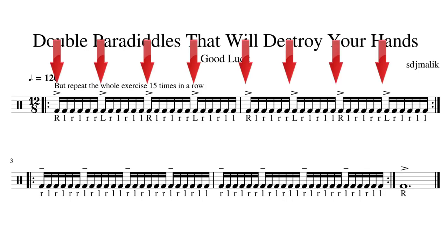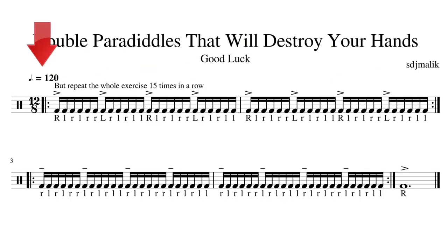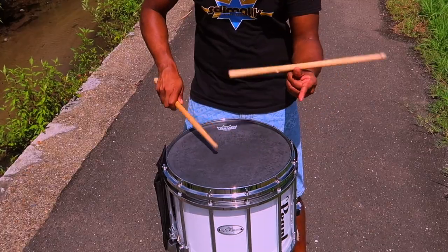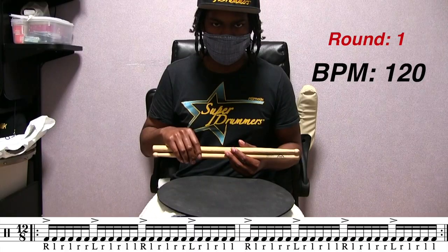We're gonna run through eight regular double paradiddles at 120 beats per minute, and then after that we're gonna run eight more double paradiddles but we're gonna take the accent out of the first partial — which technically you are still gonna play the accent but you're gonna pull back on it. But this video ain't no tutorial on how to play double paradiddles, this is me challenging you.